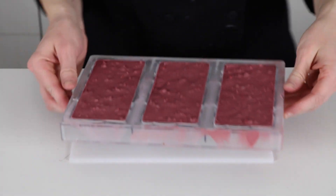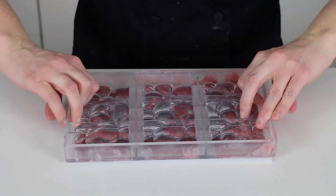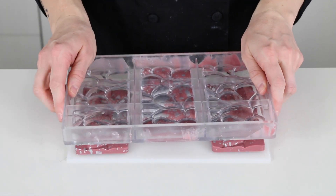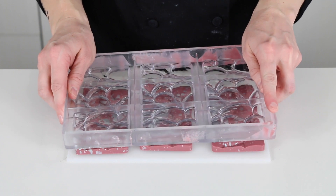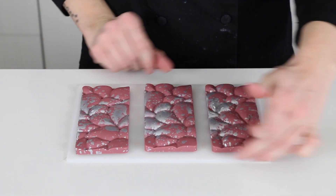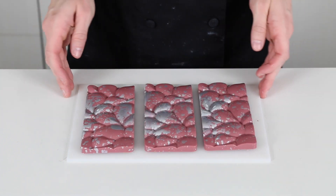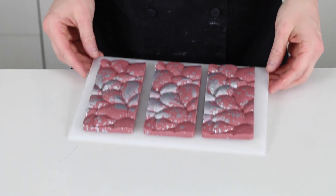They've been in the fridge for about 25 minutes and it's time to unmold them. If they don't come out right away, you can torque the mold just a little bit. And there they are! Wow, I really went a little crazy on the silver, but they're kind of pretty. What do you think?